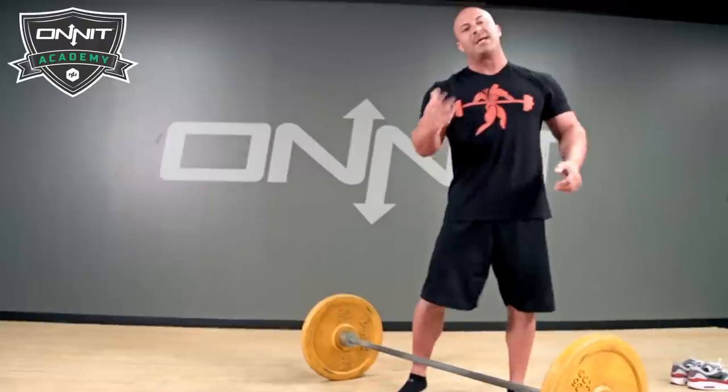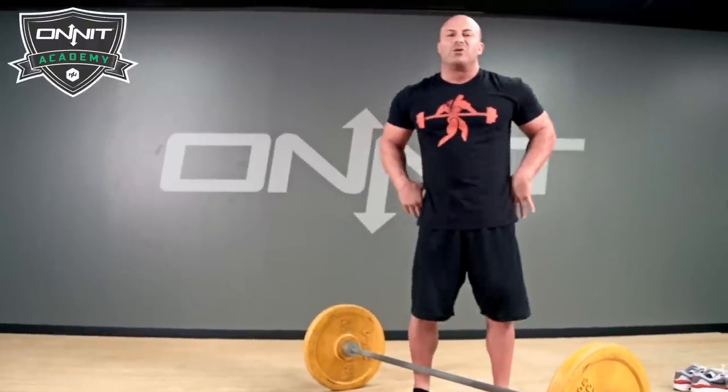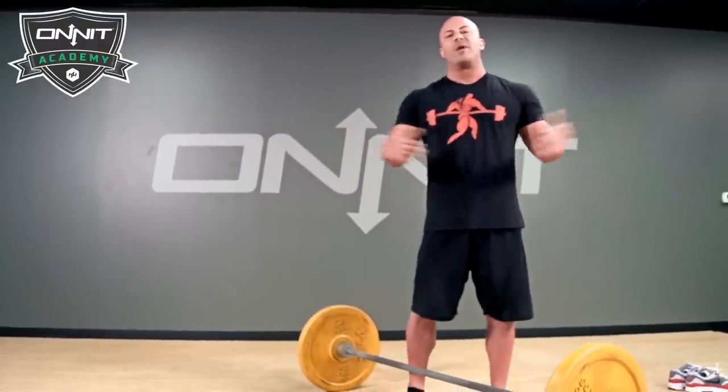Remember those cues next time you deadlift. Guaranteed your low back will feel better and your whole body will get stronger.